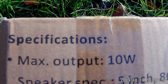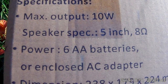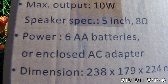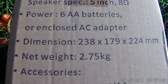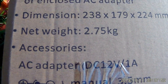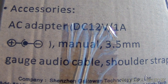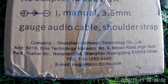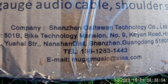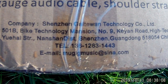If we look over here, you'll see some specs. Output is 10 watts, 5-inch 8-ohm speaker, powered off of six AA batteries or the included AC adapter. There are your dimensions and weight. Accessories included are the AC adapter, a manual, a 3.5mm audio cable, and a shoulder strap. Well, that's pretty good. And this is who makes it — Shenzhen Gatewan Technology Company Limited, in China.